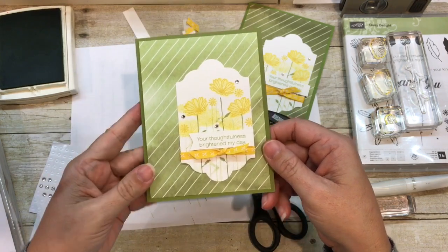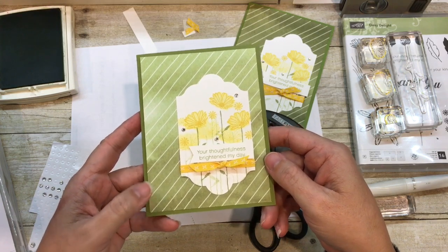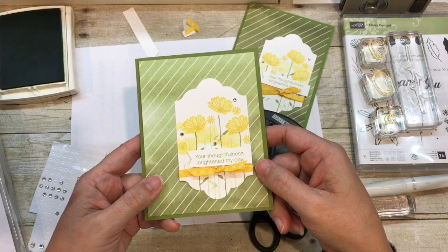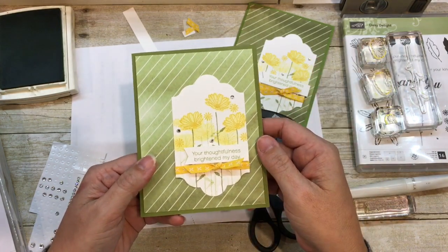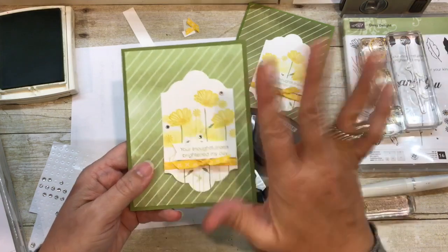Thank you so much for joining me today. If you want to order the online class or purchase supplies from my online store, I'd be so grateful. You can do that by just clicking the link in the description of this video, and it will bring you to my blog where all the details are there. Thank you guys so much, have an awesome day, and we'll be seeing you soon. Bye!